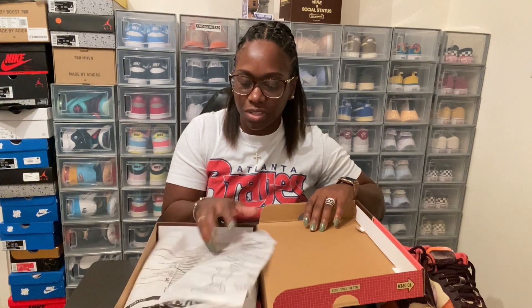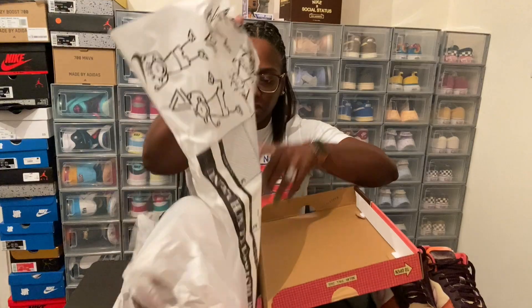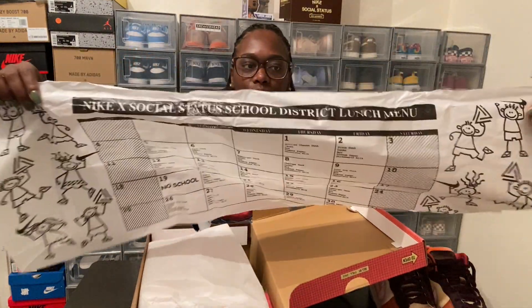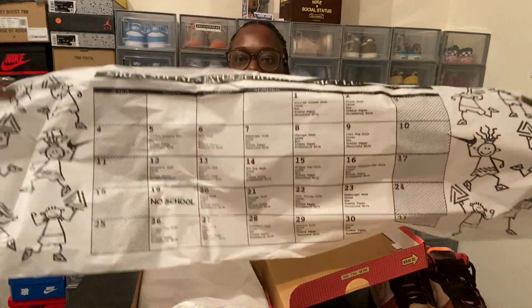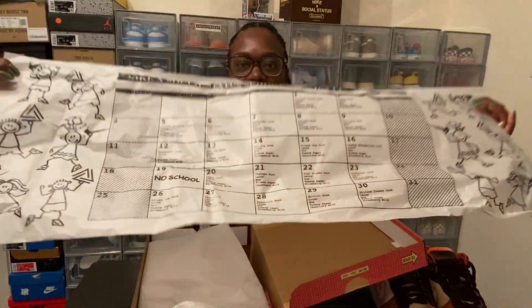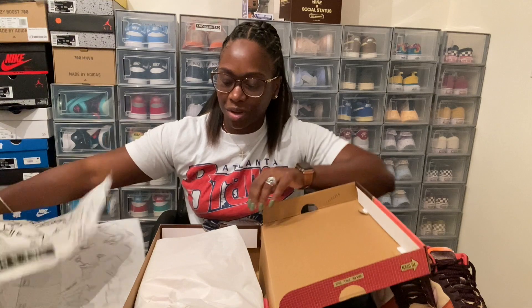Alright, got the same as the chocolate melts — if you've seen that one — you got the nice paper on the inside. It's got the whole Nike Time Social Status school lunch calendar. This is how those calendars used to look back in the day when we used to be in school. We all remember your school lunch calendar — we all remember those days.